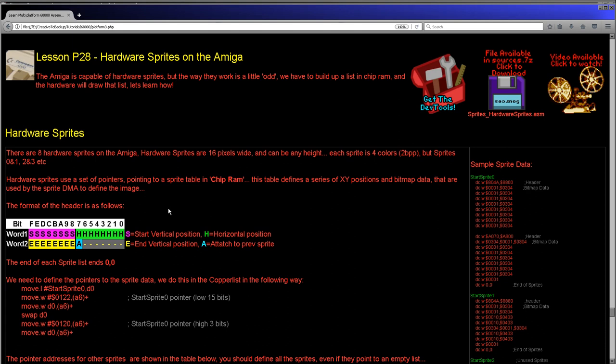These sprites work in the following way. Effectively, we have chip RAM which is the base memory of the Amiga. We have to create a table within that chip RAM and then tell the hardware to look at that table. The table will start with a definition made up of two words: a start position vertically, an end position, and the area the sprite needs to be drawn, plus a horizontal position. There is also an attach bit, which allows us to increase the color depth of the sprites. By default, the sprites are just two bits per pixel, four colors. But if we attach a second sprite we can make them 16 colors, four bits per pixel.